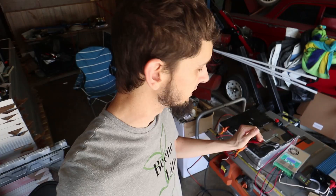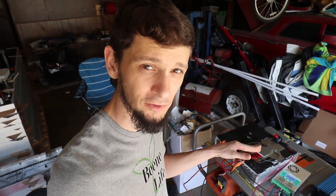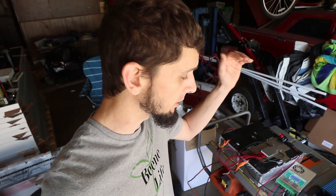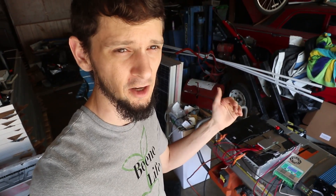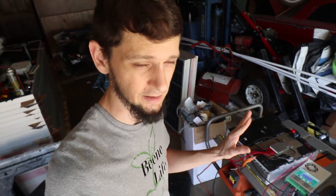And that's how you use this to charge lithium-ion batteries. The encouraging thing is that it is doing the constant current, constant voltage. It did constant current right up until it hit that 55.2–55.3 volts, and then it started bringing that current down so that the voltage would stay the same.